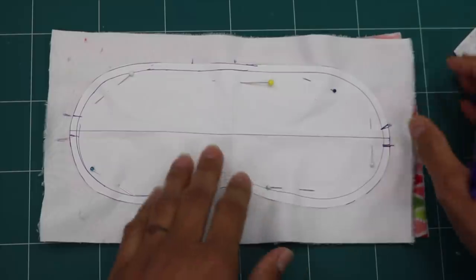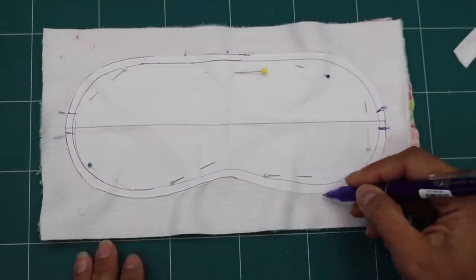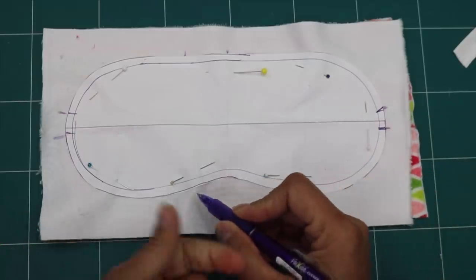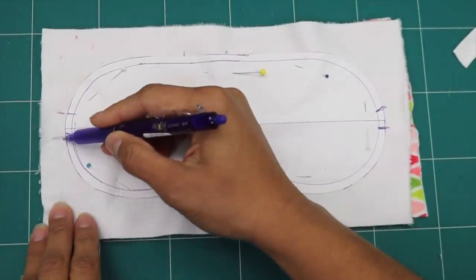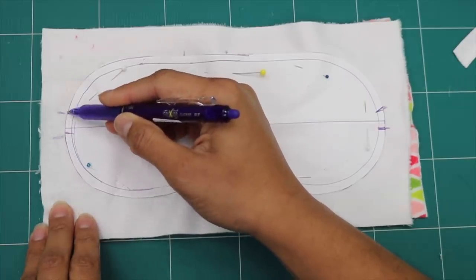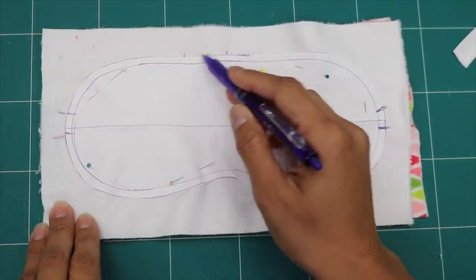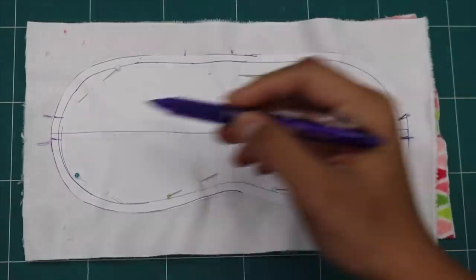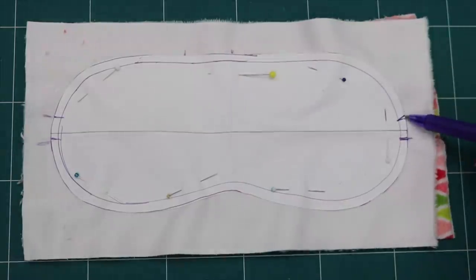When you stitch, start somewhere and go around the edge. If you mistakenly stitch into the paper, it's no big deal — it will just perforate the paper and you can rip it off. Just try to follow the outer edge. When you come to each opening, backstitch and stop, skip the opening space, pick up again and backstitch. Make sure to backstitch wherever you start or stop at any of these openings.